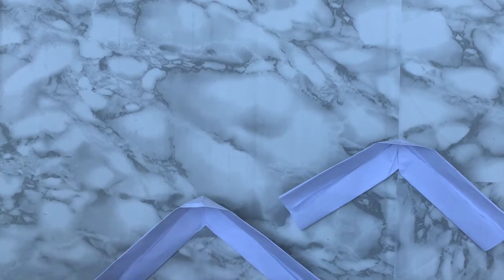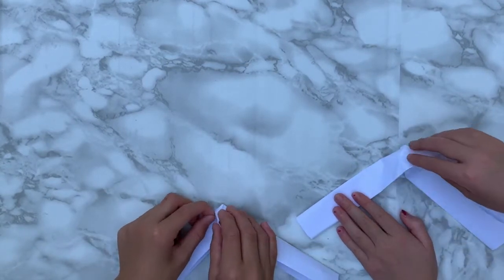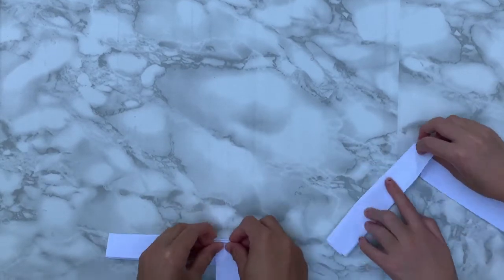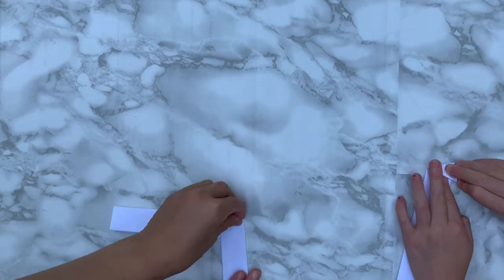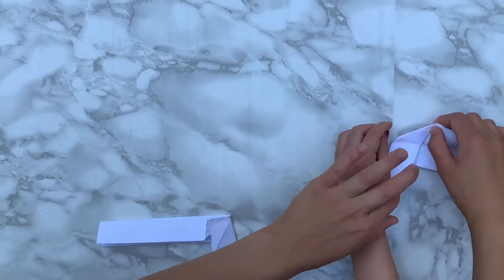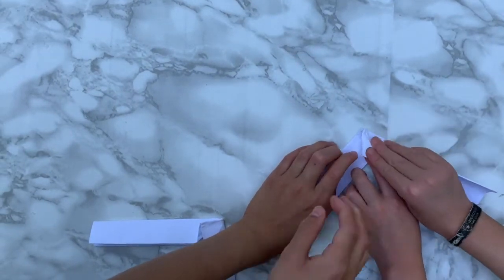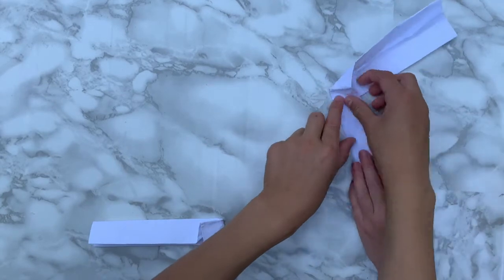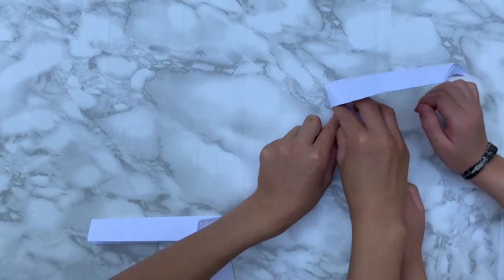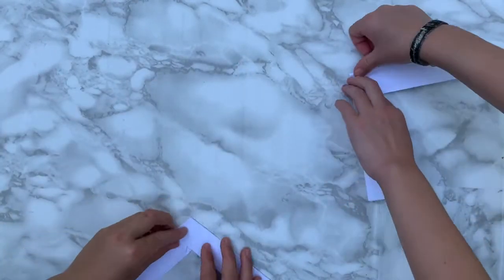We're going to fold in the top half again. You'll see there's another pocket up here — we're going to squash this one too, and it's going to create a little crease like this. You see this crease? We're going to squash on the crease — this line needs to be aligned with this line. This is where it gets a little tricky.